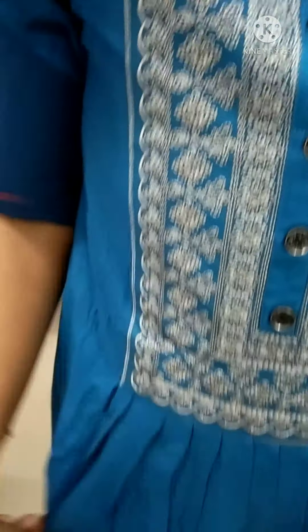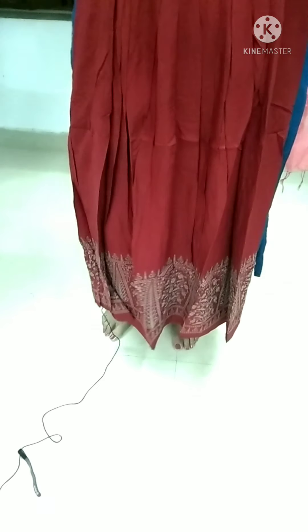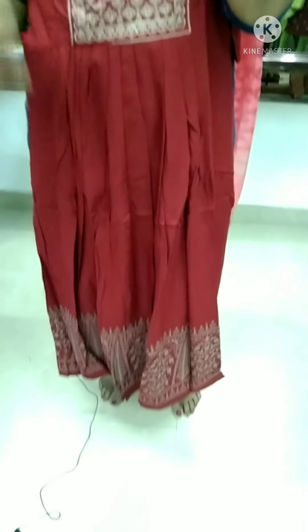This is the color. You can put it on the right side. This is the size available. Back portion is here. This is the color. This is the latest model.